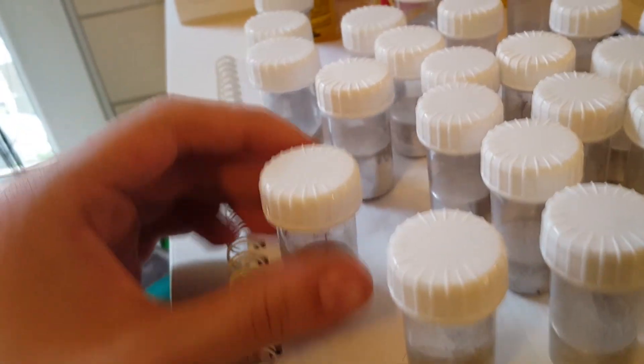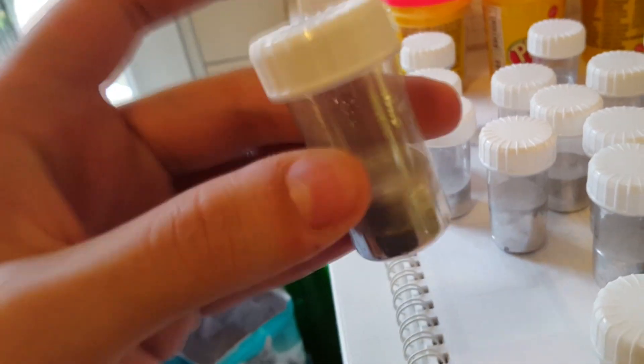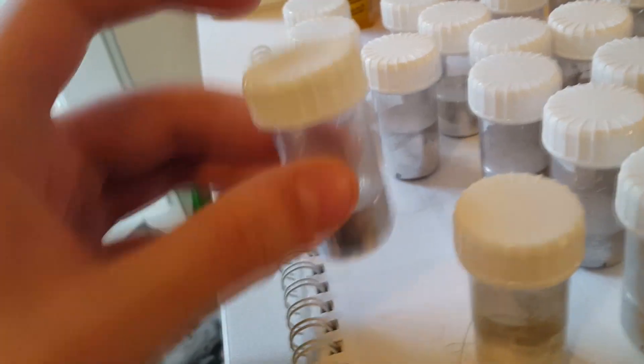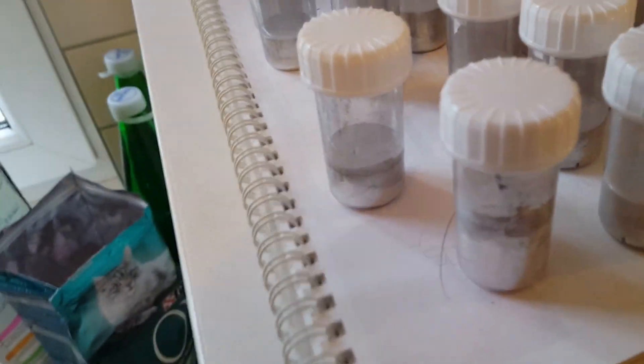We have some gallium here. This is some pretty cool stuff if you don't know — liquid metal basically. It melts at 30 degrees and should harden back up around the same, so like 25, whatever. I'm not sure exactly why, but this gallium here for some reason in these bottles doesn't harden back up.